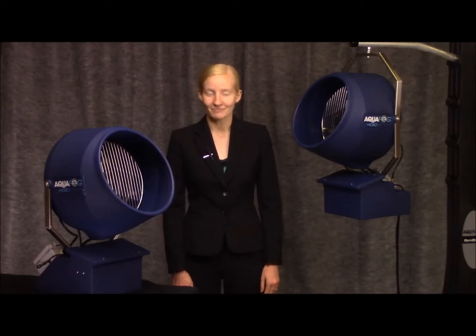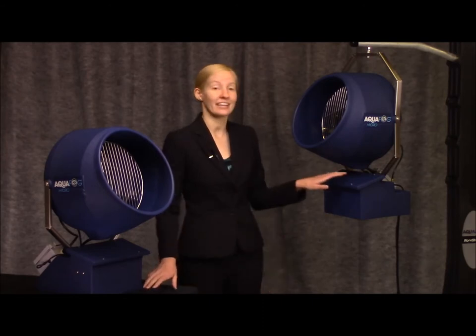Hello, thanks for joining us. My name is Miranda. This video will cover the Hydro SS700 Benchtop and Hanging Sump units.